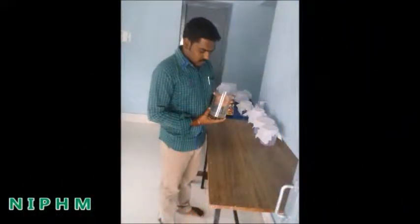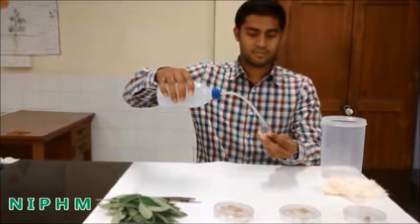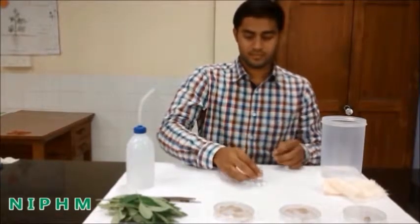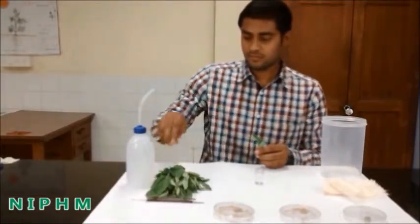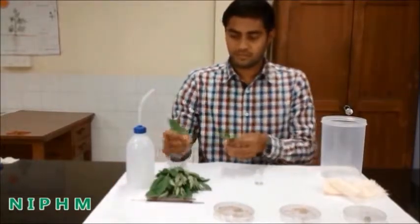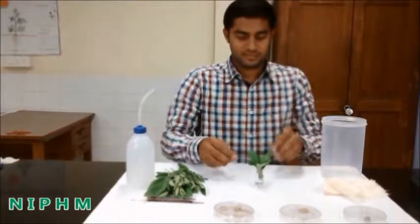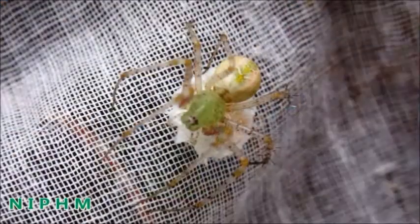In this method, take a clean wide-mouthed dry plastic container. Take a small glass vial and fill it with water, and keep any plant branches in the glass vial to create a natural environment for the spider. Then place the glass vial with the plant branch inside the plastic container.